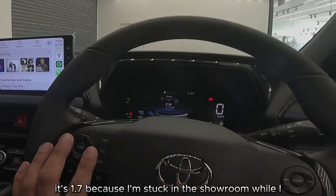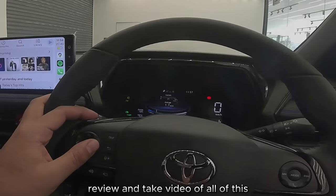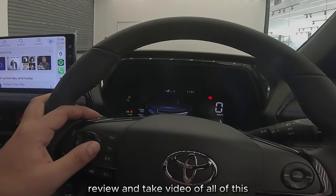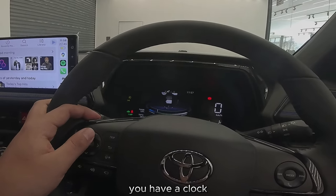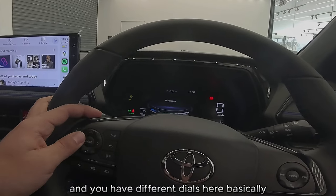We also have an average display of how efficient the car is at the moment — it's 1.7 because I'm stuck in the showroom while I review and take video. You have a clock and you have different dials here.